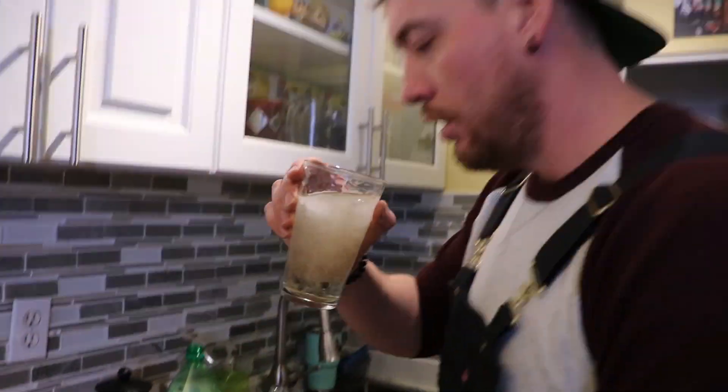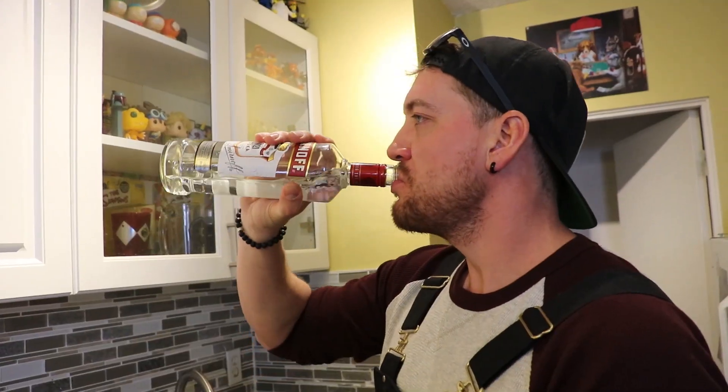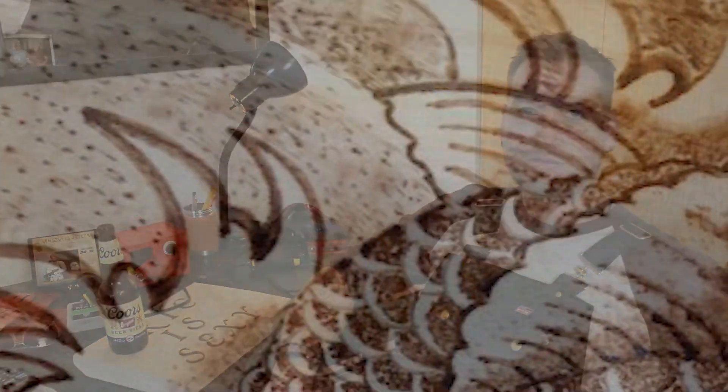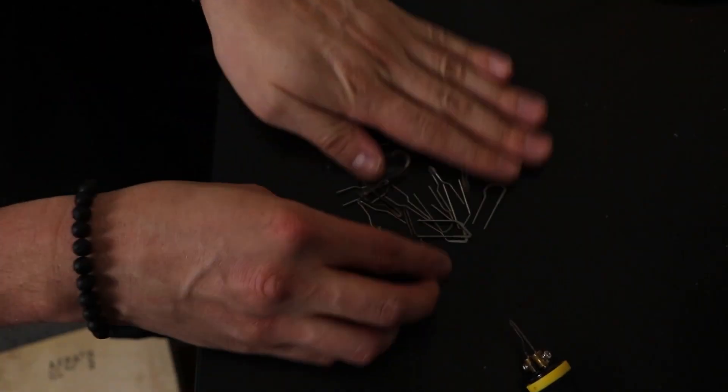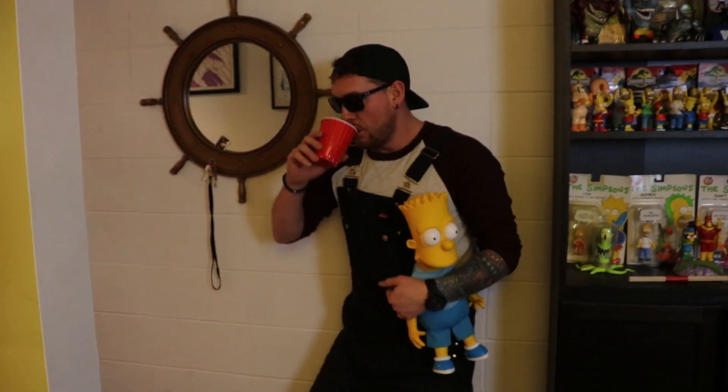And a lousy drunk. Pyrography? I don't fucking know — wood burning. It's a cheap and easy hobby for people who have a steady hand, a little bit of artistic flair, and they're aggressively lonely. It's a creative way to give shitty, cheap gifts to your loved ones. They'll appreciate the low effort. I'll show you a thing or two about this lame hobby, so if any of this shit interests you, stick around. Or else fuck off.